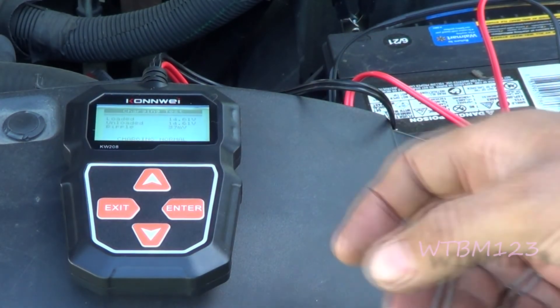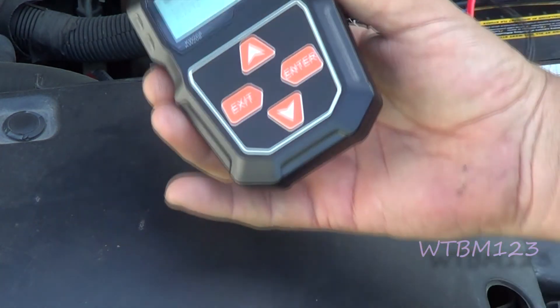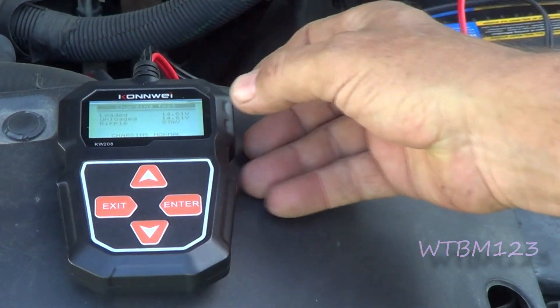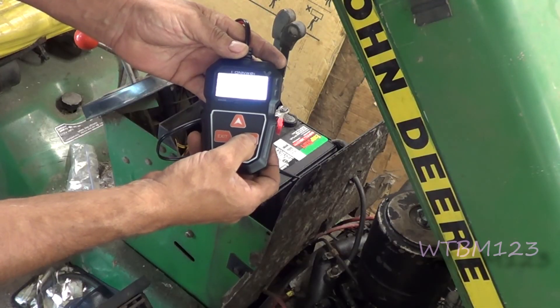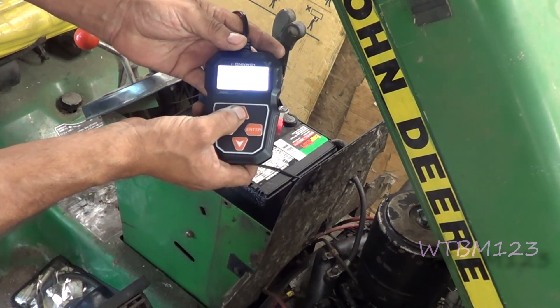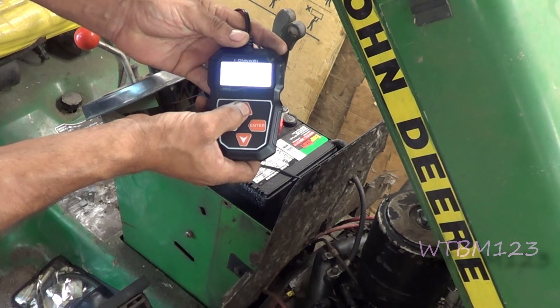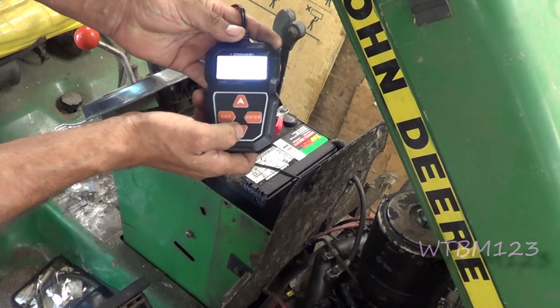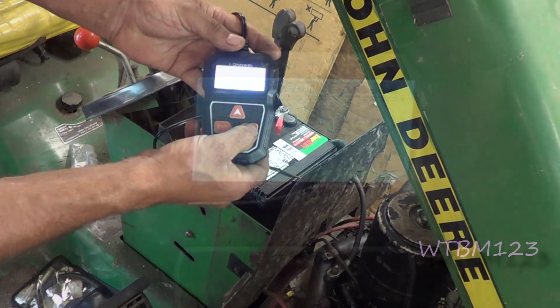So are these things worth it? Yes, absolutely — this one is about 30 dollars and there are a lot of them out there. For cold cranking amps you hit the up arrow to move the value up — for example to 300 — which tells the tester what to compare its readings to, then hit enter.